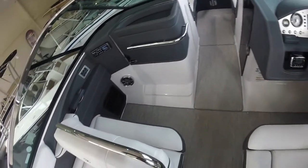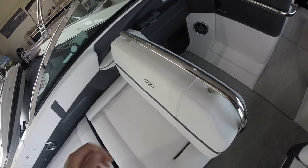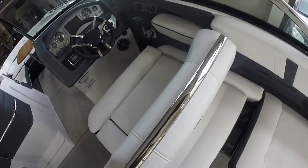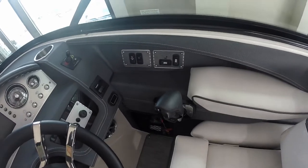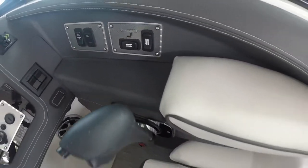We'll also take a look at the double-wide helm and passenger seats. Both are rear-facing or forward-facing depending on whether you're entertaining or underway. The seats also have flip-up bolsters and on the helm seat it's a powered seat so you can raise and lower and move it forward and backwards, making sure that every captain is going to be comfortable.